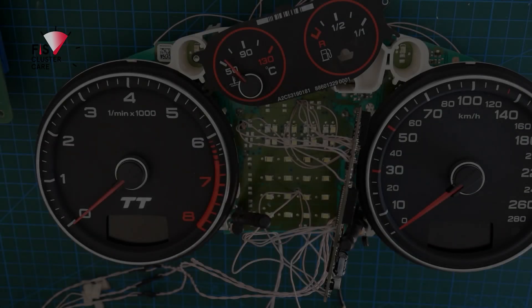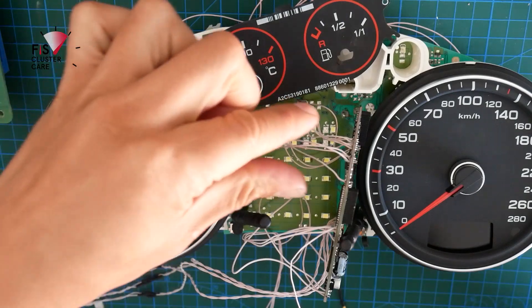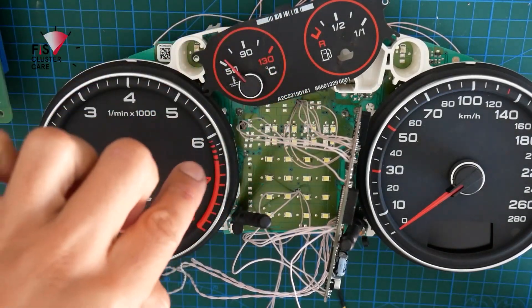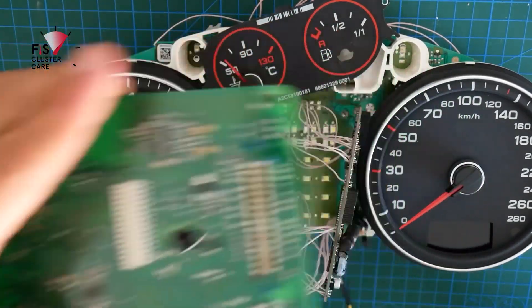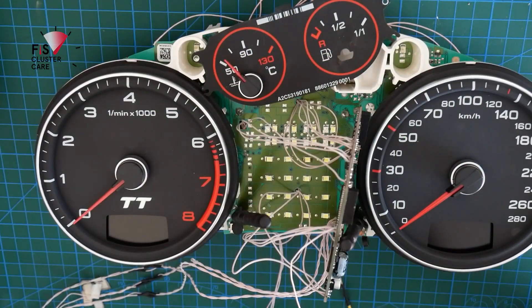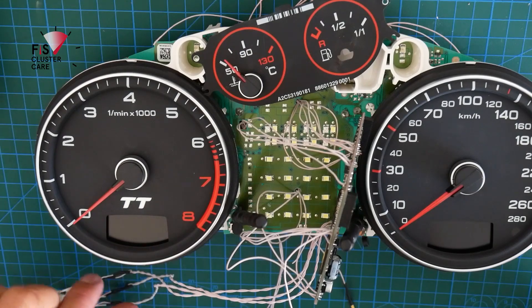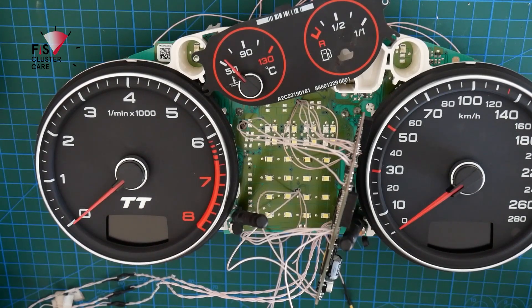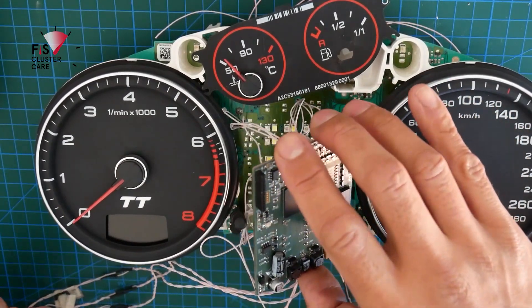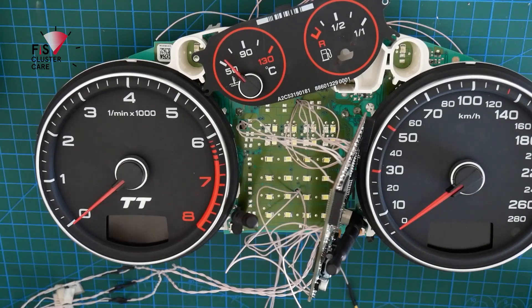This is the current state: the install is in, the board is half in, and I'm just feeding all the signal wires through to the back of the board so that some of them connect here and some connect to power and other signals in the car. It looks like a mess but it does make sense. I just have to put that down, attach the screen, and then testing in the car can begin.